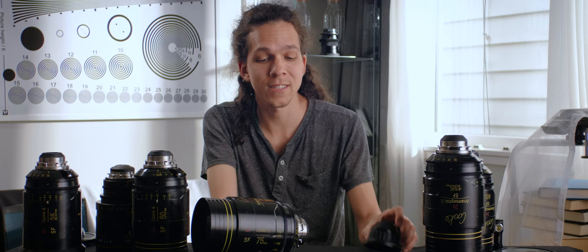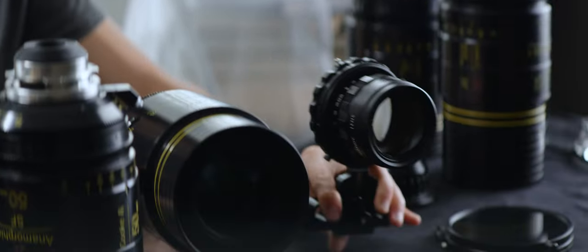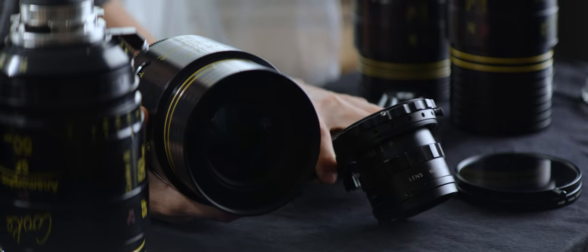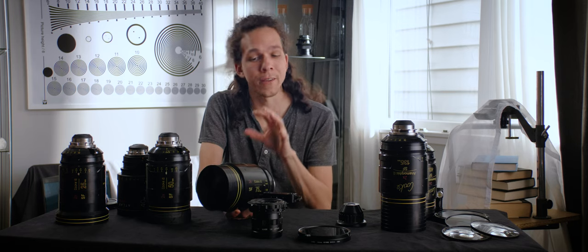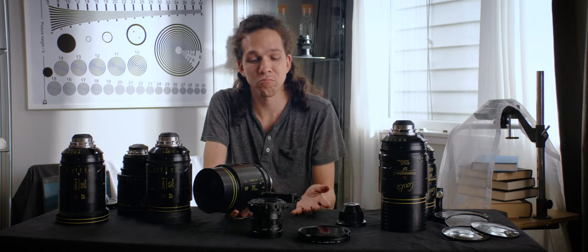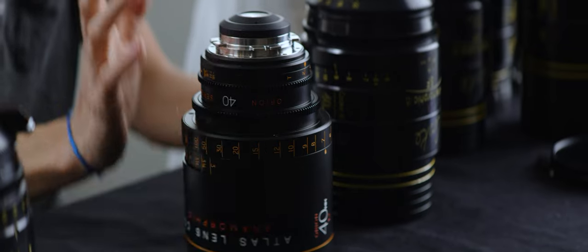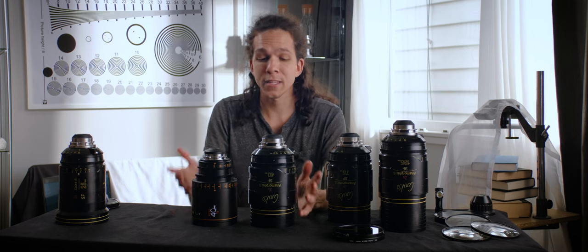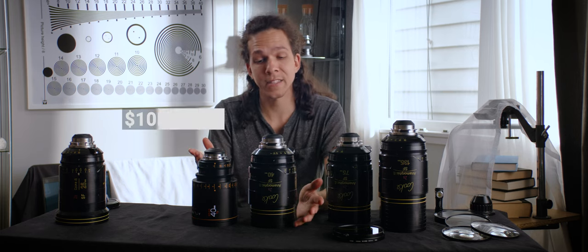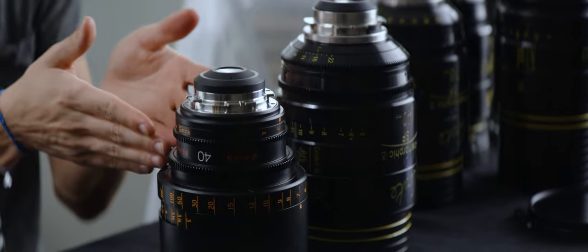It's just a very different look compared to an adapter like the Elmo 2. Designing and integrating all the optics for a whole set creates a unified look that is much more challenging to achieve in the DIY world. We have the Atlas 40 and the Cooke 40 here — in terms of budget, the Atlas is $10,000 and the Cooke is $30,000. Is this lens three times better than this lens?